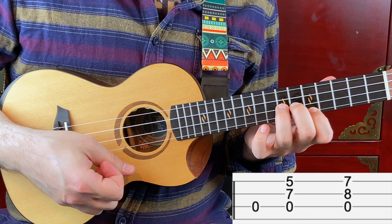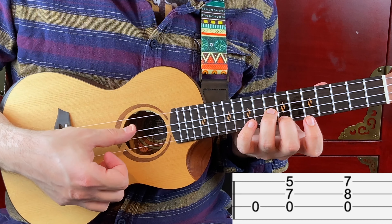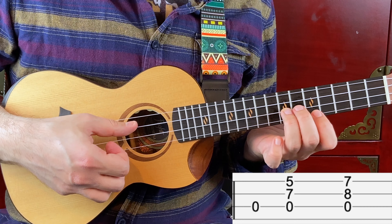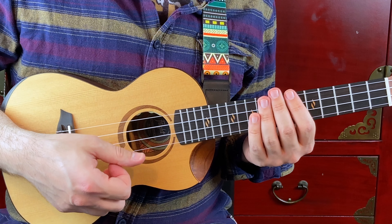So you start with the open C string, then open C string, fret number 7 on the 2nd string and fret number 5 on the 1st string. Then open C string, fret number 8 on the 2nd string and fret number 7 on the 1st string. All together.